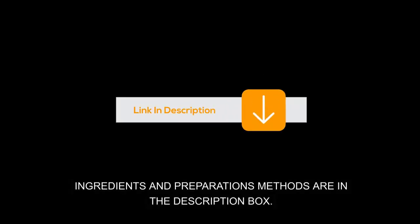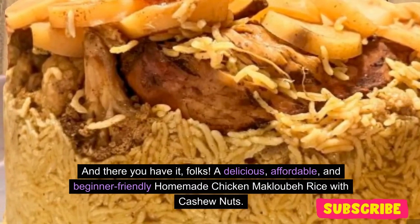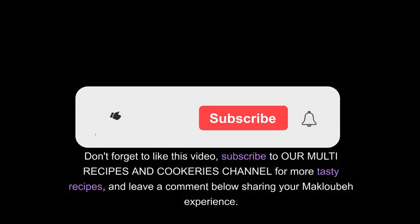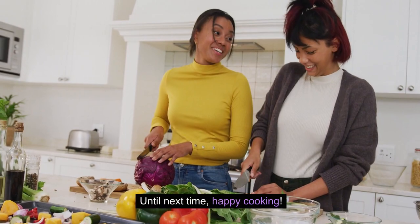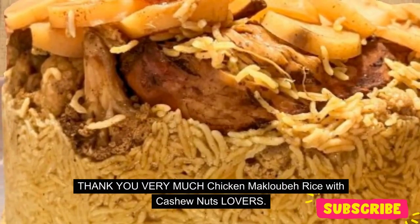Ingredients and preparation methods are in the description box. And there you have it, folks — a delicious, affordable, and beginner-friendly homemade chicken maklubay rice with cashew nuts. I hope you enjoyed cooking with me today. Don't forget to like this video, subscribe to our multi-recipes and cookeries channel for more tasty recipes, and leave a comment below sharing your maklubay experience. Until next time, happy cooking! Thank you very much, chicken maklubay rice with cashew nuts lovers!